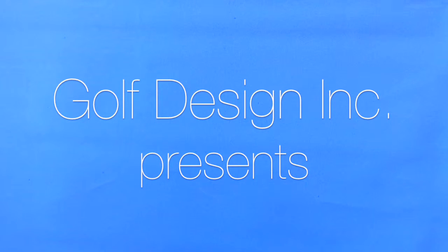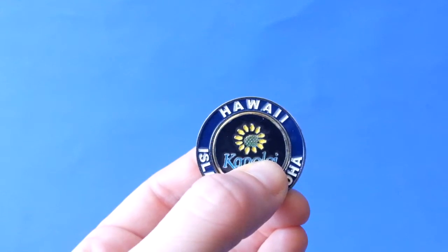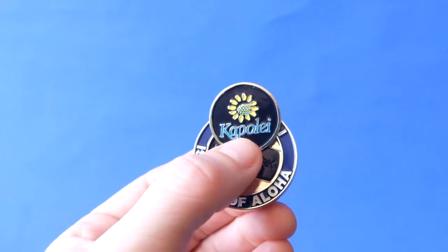Golf design, the true original. The MagnaMark pocket coin is easy to find in your pocket and used to mark your ball. When close to the cup or in someone's line, simply snap the MagnaMark ball marker from your coin and mark the ball.